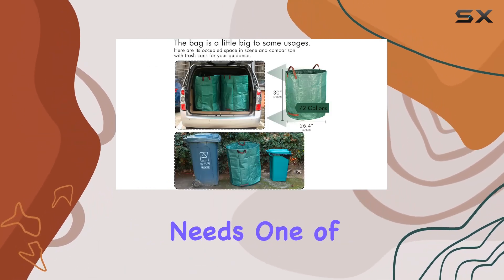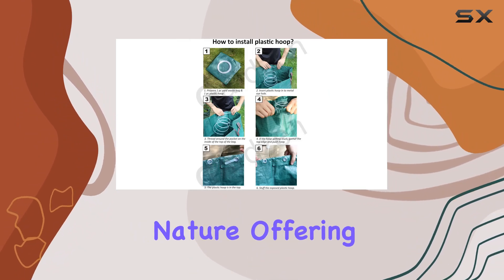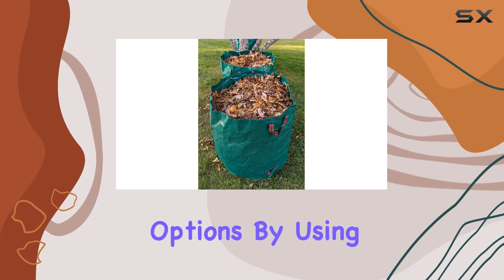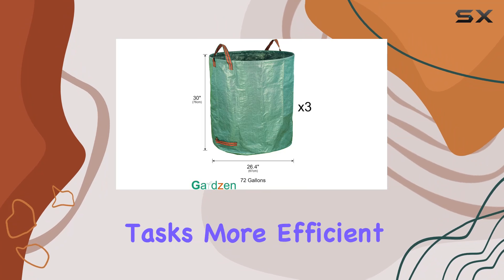One of the standout features of these bags is their reusable nature, offering an environmentally friendly alternative to disposable options. By using these bags, you're not only making your gardening tasks more efficient but also promoting sustainability.